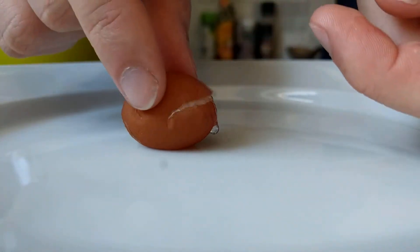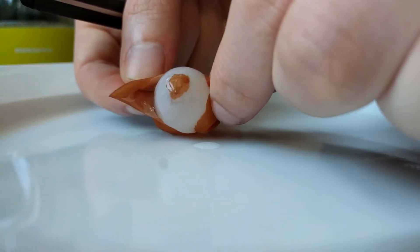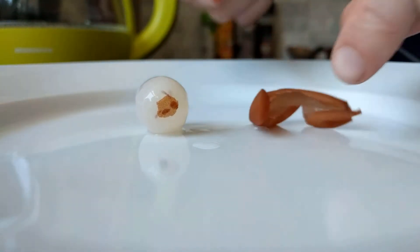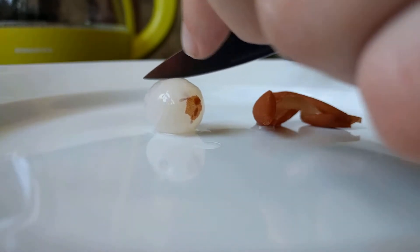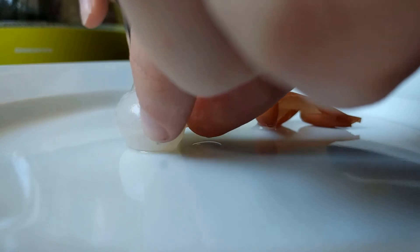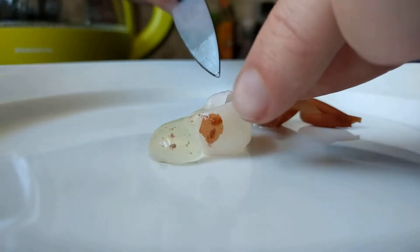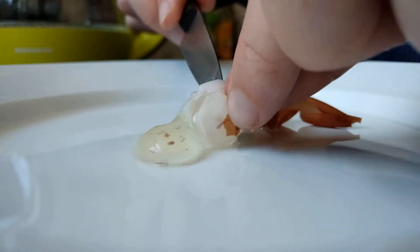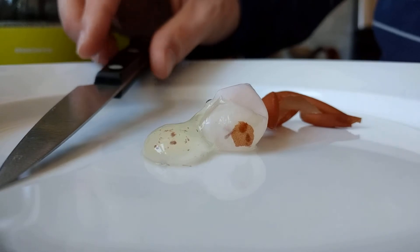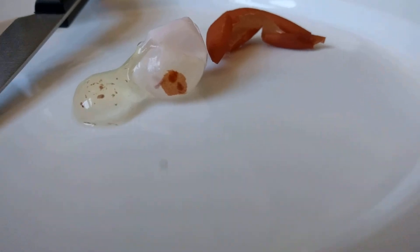It's already broken over here. So I guess this was a soft shelled egg, because there is a membrane in here. And that is truly gross. And it's got whites in it. So there you have it — no yolk, whites only, with some sort of dust in it, and a very soft shell.